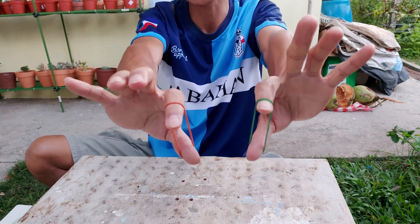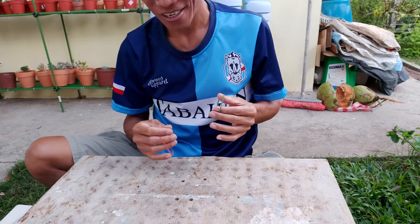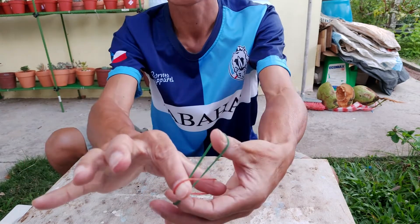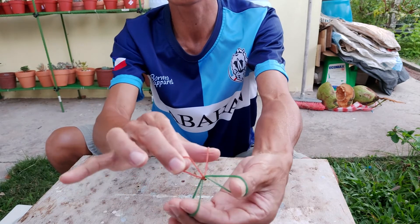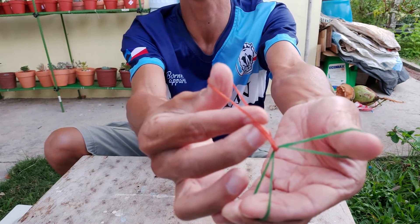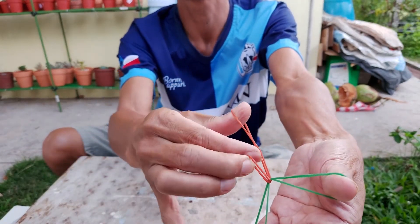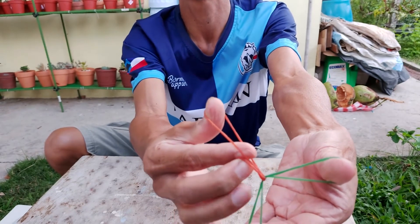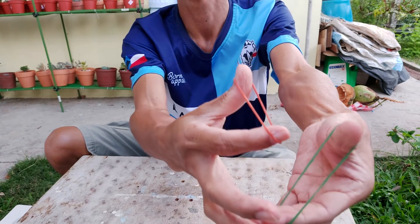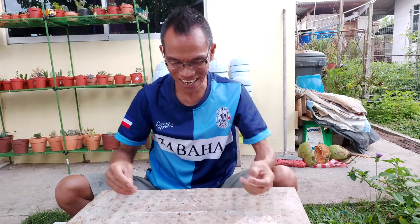That is the secret of this trick. Let me show you one last time — return to the original position, grip, pull, insert your finger here, release — and now you've managed to separate them!